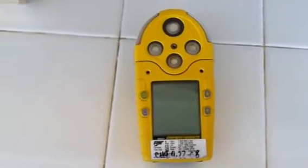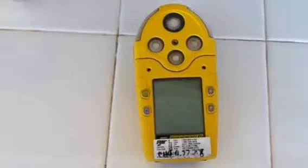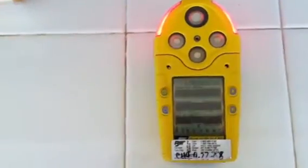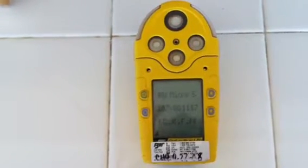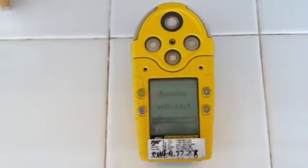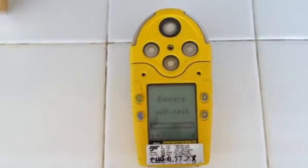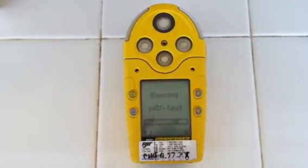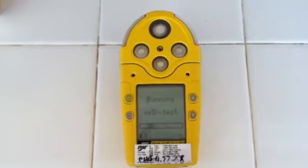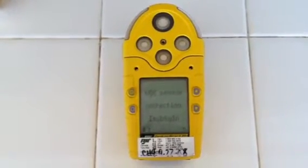This is a bump test and demonstration of the BW Gas Alert Micro 5 PID. I'm going to begin by powering up the unit.